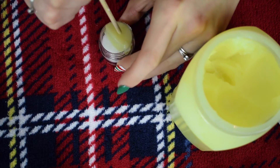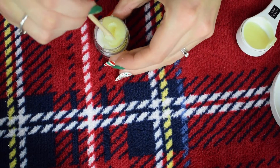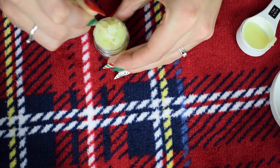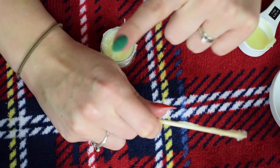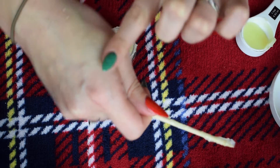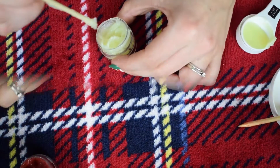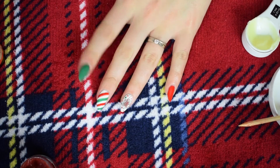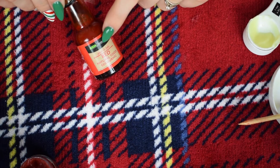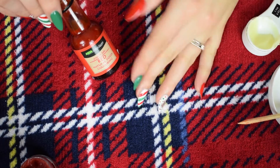Grab a toothpick or any kind of wooden stick — you can even use a lollipop stick — and just mix the sugar and the petroleum jelly together. Then rub a bit on the back of your hand to check the texture. If it's too rough, add more petroleum jelly; if it's too soft, add more sugar. I want to add a little bit of color, so I'm going to take some red natural food coloring.